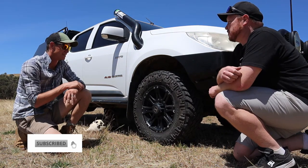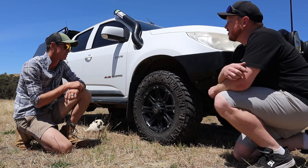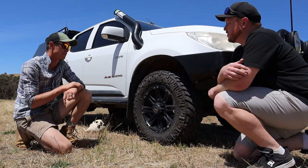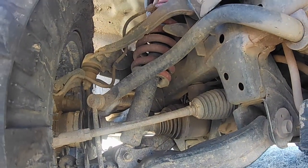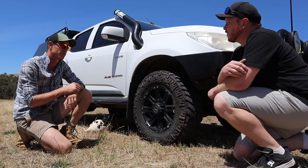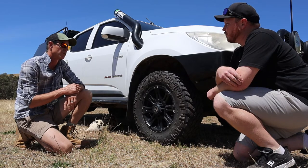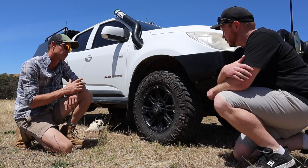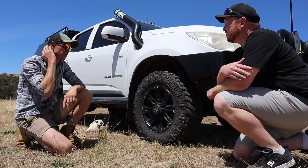Suspension — what have you got? We've got the EFS suspension on both front and rear. Two-inch lift? Yeah, two-inch on the front, which sits at a good height. And I've got the two-inch on the back on the leaf springs, but with an extra 400 kilo constant load for when I put the canopy on it. Sits quite nicely on the road.